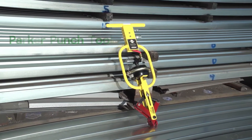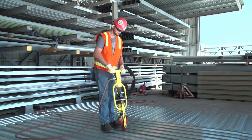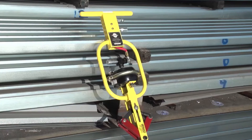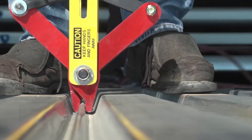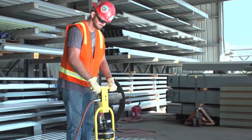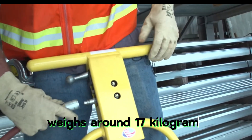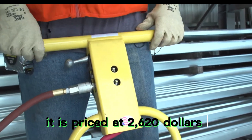The Parker Punch Tool is a pneumatic punch tool that achieves a high rate of up to 1,200 strokes per hour and 9,600 per shift. It is recommended for 18, 20, and 22-gauge metal, making the work effortless compared to slower manual versions. The pneumatic tool weighs around 17 kg and is priced at $2,620.